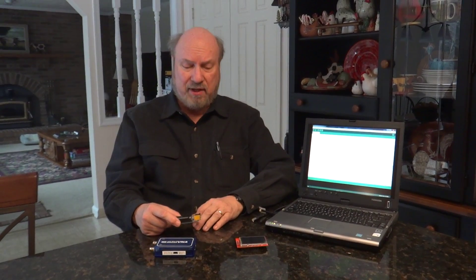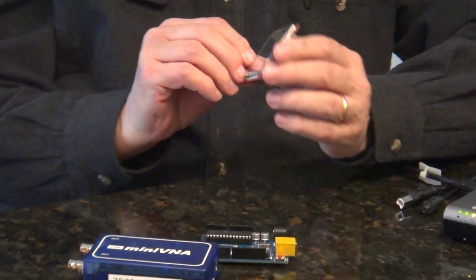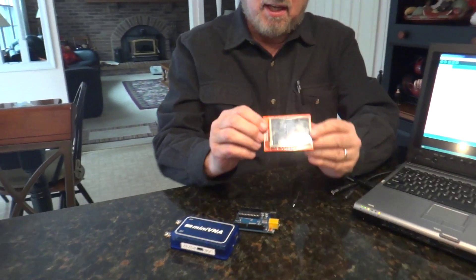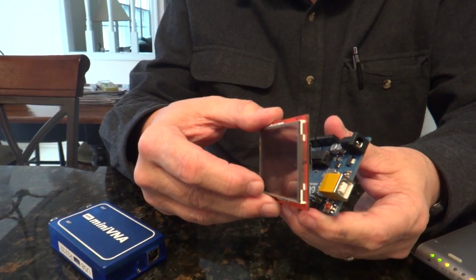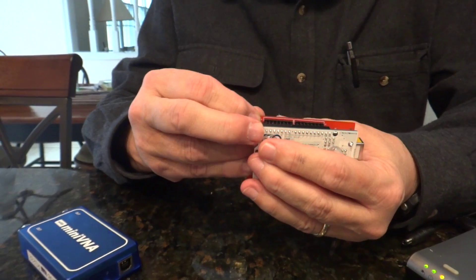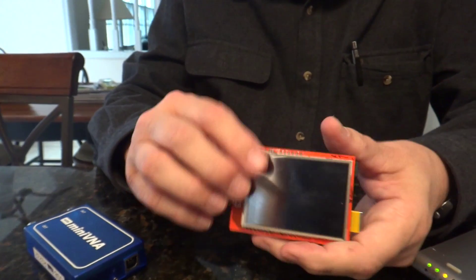And to do that, to get both the control and the display, I bought a shield, as it's termed in Arduino parlance, which is a touch screen full color liquid crystal display. This shield plugs into the standard connectors on the Arduino and provides the touch screen capability and a nice 240 by 320 display capability on one unit.